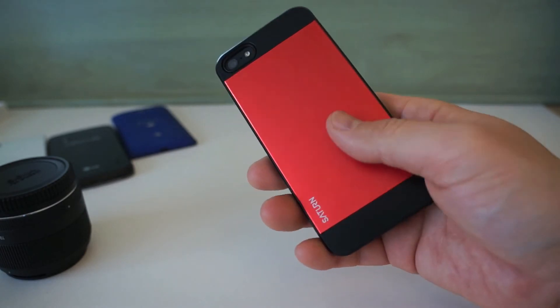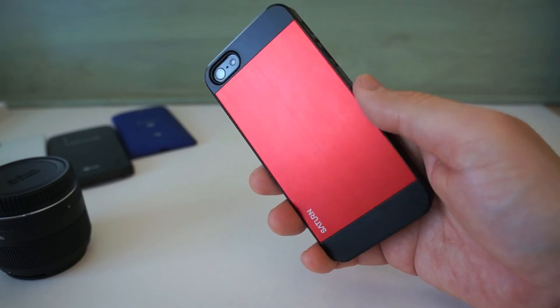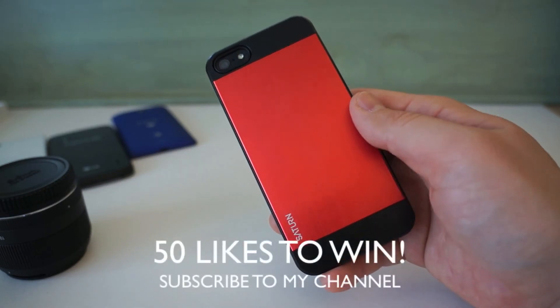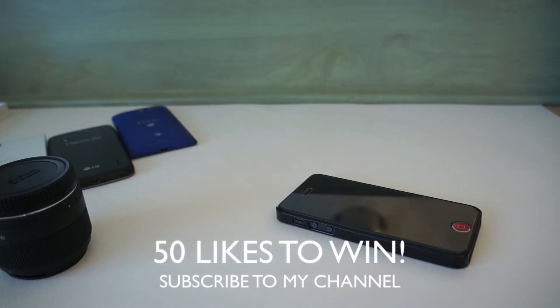So I recommend this case. I think it's really nice and one of the nicest thin profile cases out there — the aluminum definitely gives it that pop. All I need for you to win this case in slate is 50 likes on this video and I'll give it away. Make sure you give me a thumbs up, subscribe to my channel, and thanks for watching.